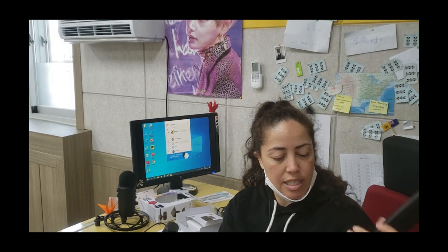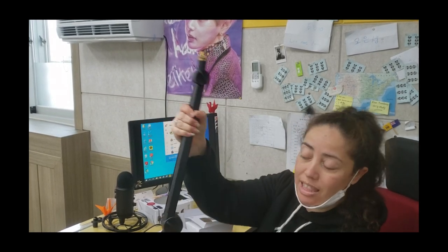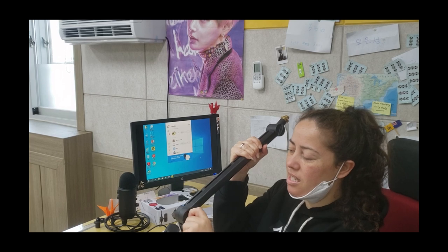There it is — there's the boom mic. You've got this bit here for tension and everything, so once you get it at the angle that you want just tighten it up and you're good. This is plastic, it's a little bit flimsy but it does the job.